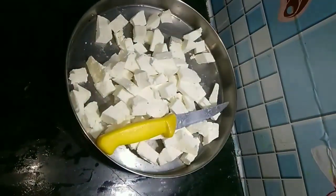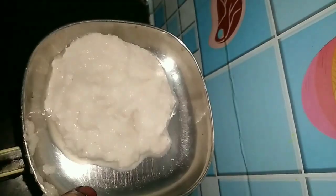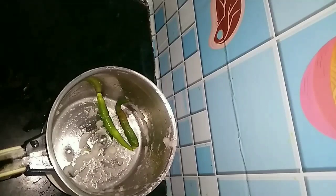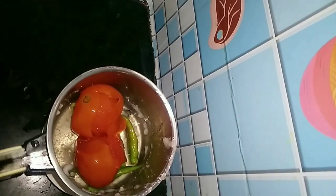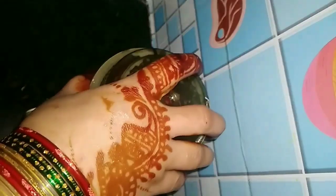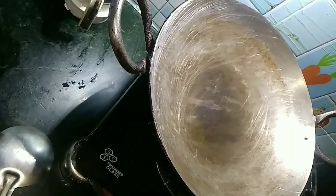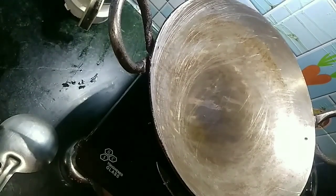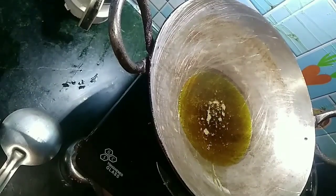Now let's make this recipe. You can grind 2 pieces in a mixer grinder. If you don't have a mixer, there is a tomato — 4 green chilies and 1 tomato. This is why I put a tomato paste in this way.